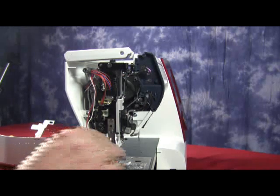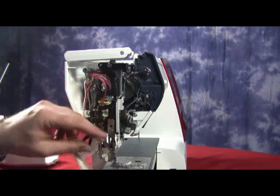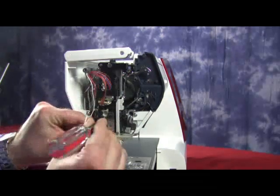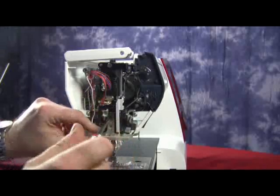Now we have our lamp bracket, which houses our LED light, and we're going to place that back into position. We're going to grab the little Phillips head screw — it goes right above the little metal plate there. Little tiny Phillips head screw, and we'll screw that into position.